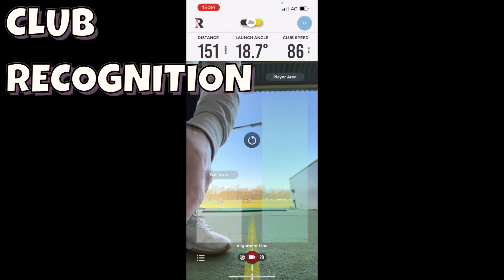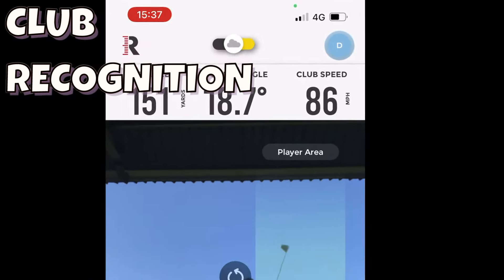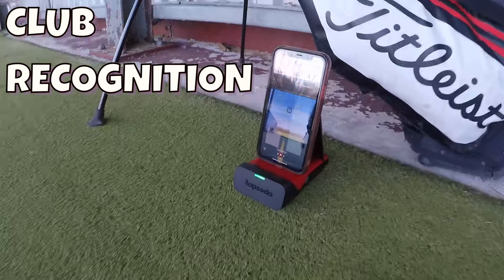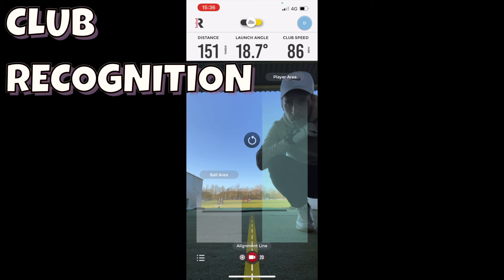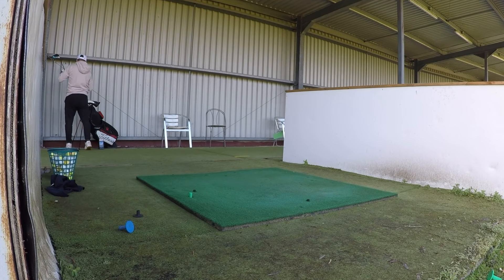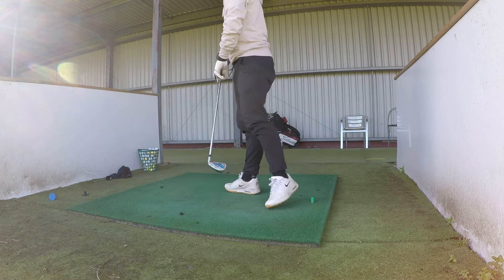To provide accurate data, you need to tell the Rapsodo what club you're using, which can be an extra hassle — sometimes you might hit shots with a new club and forget to update it in the app. One cool feature is that you can point your club at the phone camera and it will automatically recognize what club you're using. Unfortunately I haven't been able to get this to work — every time I point my club at the camera, nothing happens. I've just followed the instructions that came with the MLM and I've been unable to get it to work.